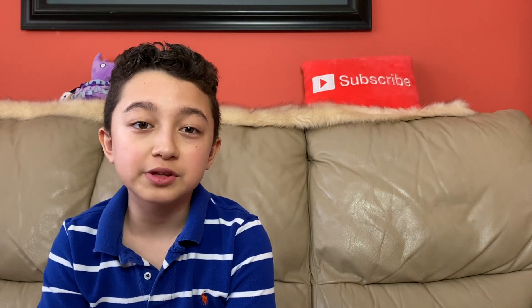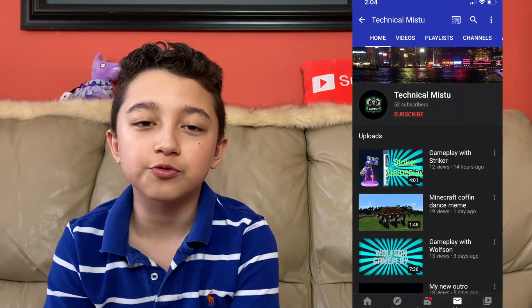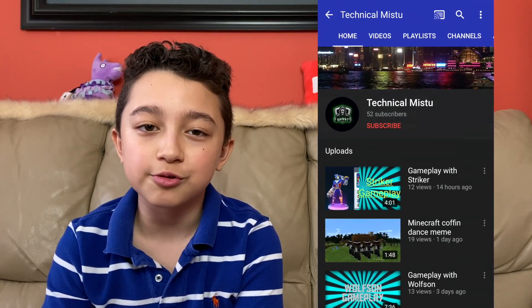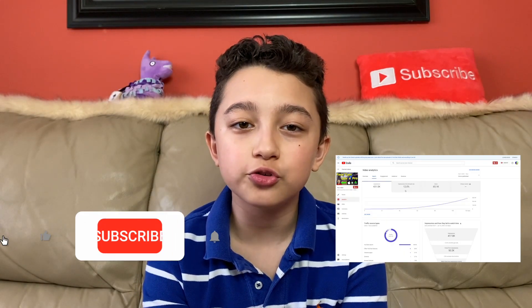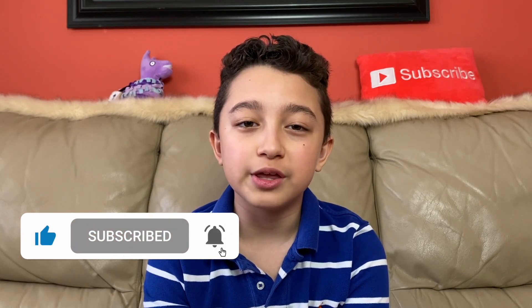Before I jump into the video, this video was suggested by Technical Mistu — thank you so much for suggesting it. This person's link is going to be in the description down below, shout out to you. If you like video editing tutorials and how to grow on YouTube, make sure to subscribe because I post these videos every single week.